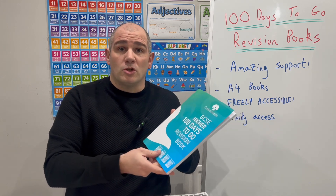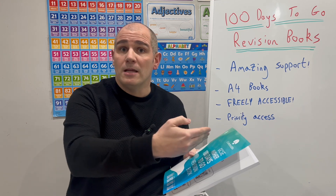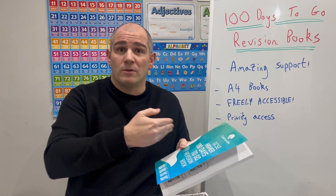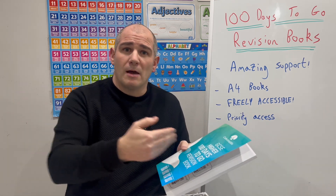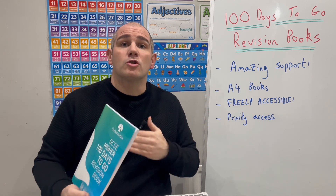Alternatively, you can actually give them out to students now — they could start early and just work through the 100 days at their own pace. You can also hand them out slightly later, and students can work through a few of the days at a time. But the idea with the 100 Days to Go Revision Guide is to give the students a structure and help them revise their Maths.